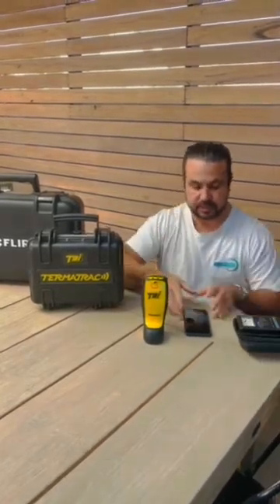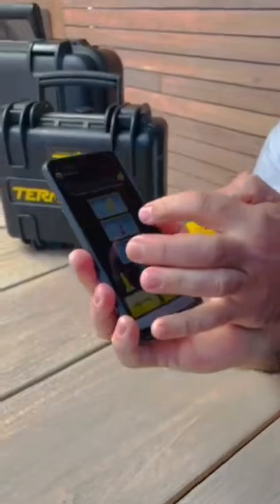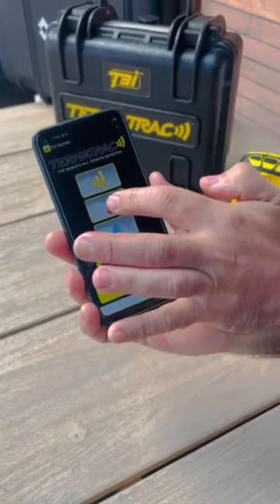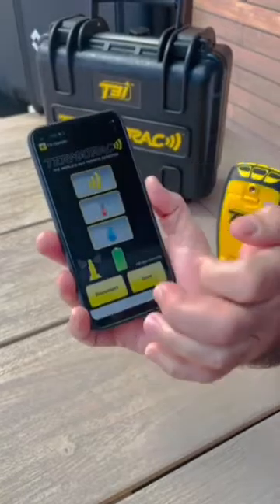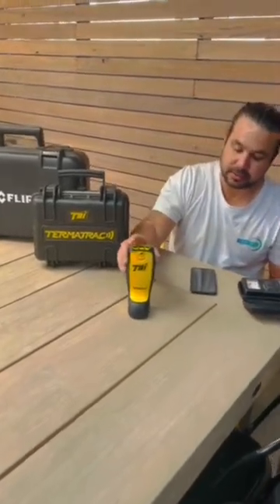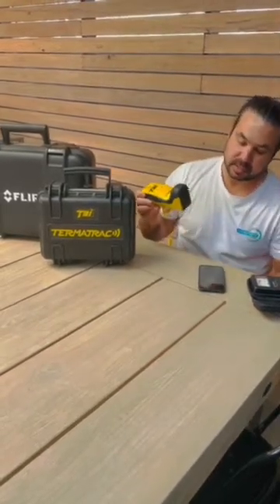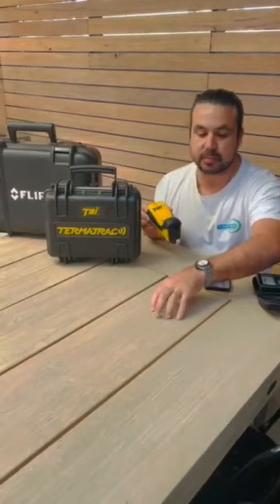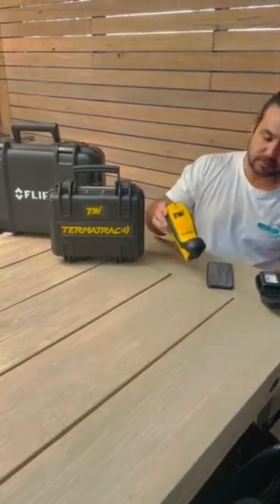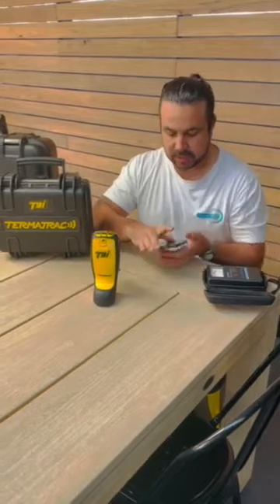So the T3i Termitrack has three options. If you have a look at the image there — it has the Raider, the Thermal (which like I said is pretty much a bit of a gimmick that I don't use), and then the Moistrometer. The Moistrometer is good and the Raider is great. I'll do a bit of a demo on how well this T3i works. On the bottom of it is where it picks up any movement between the wall — that's where the sensors are. So let me quickly set this up.